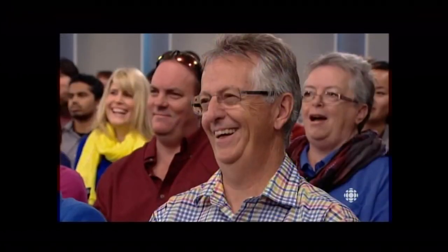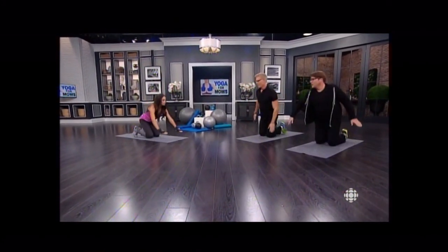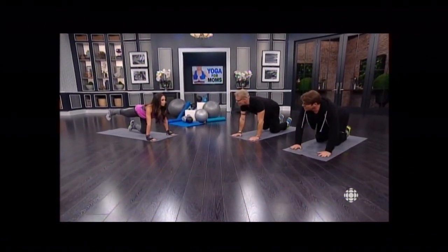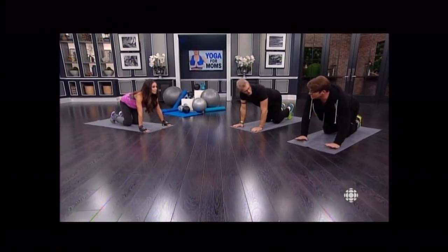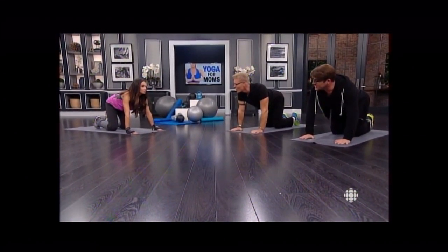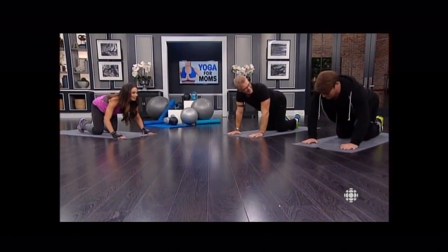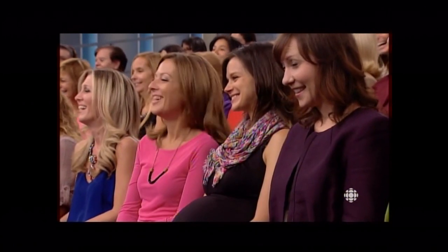One, two, three, four, five. I'm back. From here, I want you to come down on your knees. Tabletop. This is even better. So this — we just had a baby, or we're pregnant. This is what you're doing. And we're doing this because we want to give birth properly.